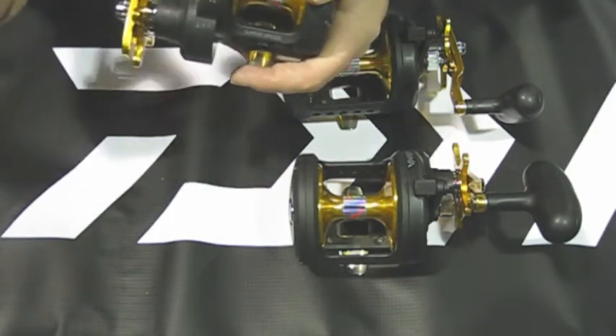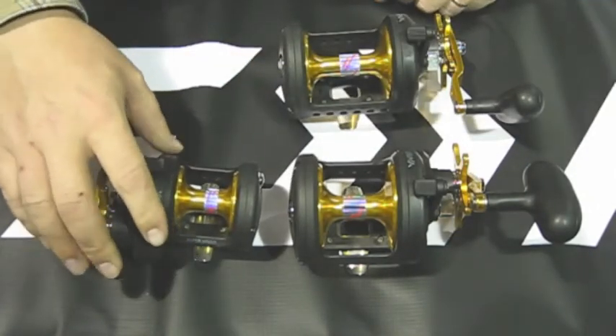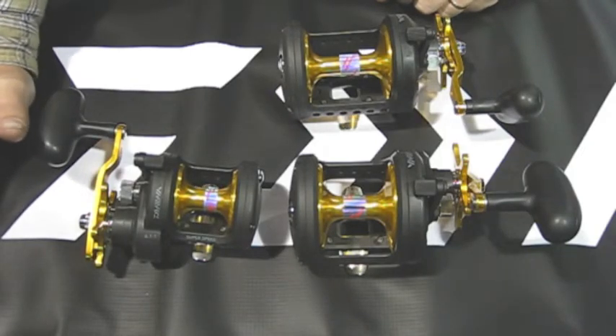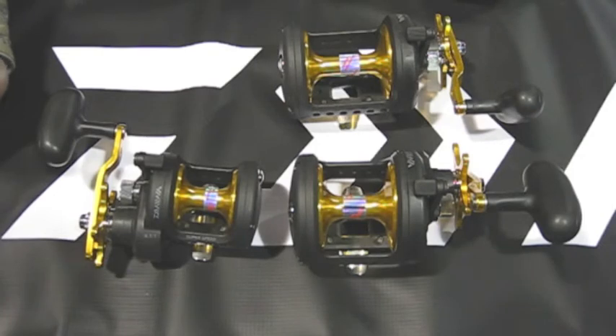It's a very nice reel. The Star Drag is just consistent — they're a consistent reel. They are only high speed: 6.1 to 1, starting there and going up to 6.4 with the 40s and the 50s.